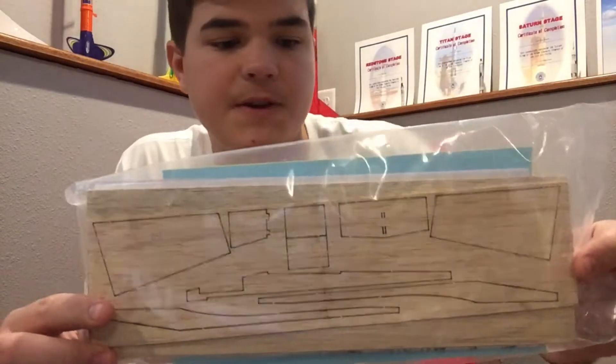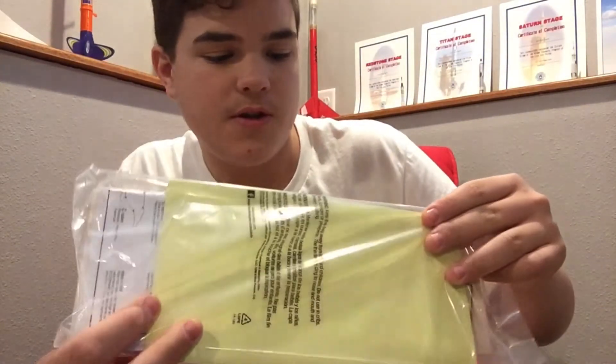Here's the balsa wood fins, stickers, instructions, all that good stuff.